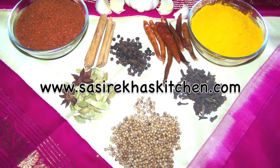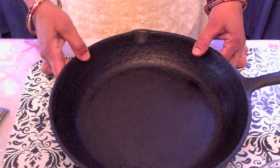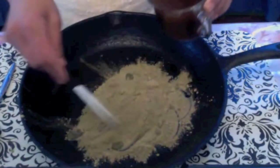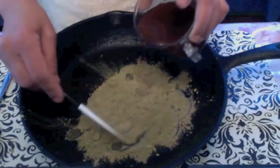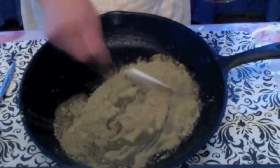Namaste, welcome to sisrekaskitchen.com. Today I am making henna paste. Henna is a natural hair dye. The chemical dyes are highly toxic and they have a number of health risks including cancer.